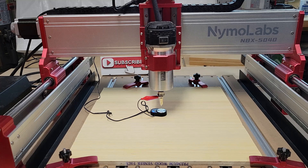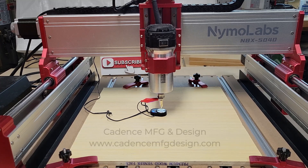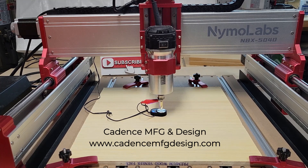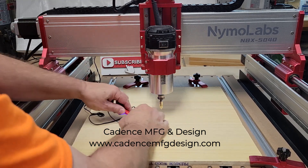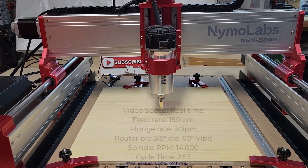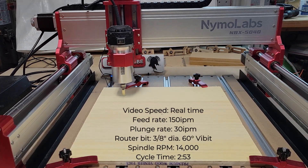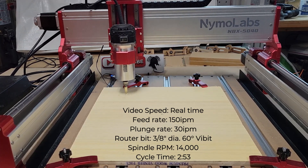Sometimes I like to put a little branding on my project, so I'm chucking up my 3/8-inch diameter 60-degree V-bit from Cadence Manufacturing Design, which just happens to be the best router bits on the planet. Check the link below and get you some. Leave a comment below and let me know if you like to put branding on your projects.